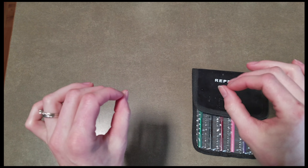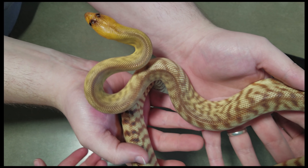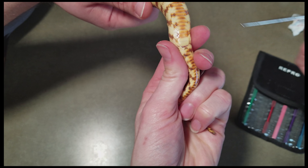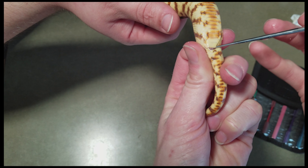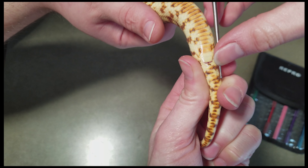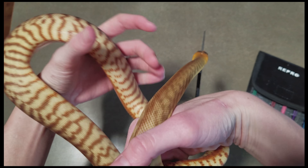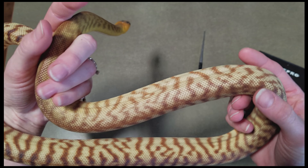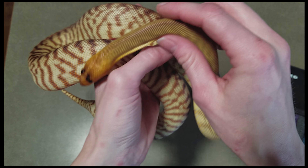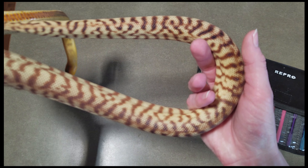We want to show you what it looks like to probe a known female, so you know how far to expect the probe to go. This is our woma python and we know for sure she's a female, so the probe should only go down about two to three scales past the vent. We hold the snake securely, slide the probe underneath the subcaudal scale and down into the pocket — and it stopped right there. Pulling it out, it went down three scales. That is our female. Obviously you shouldn't probe a snake without in-person training by a professional, but hopefully this is a useful visual aid. Thanks for watching!